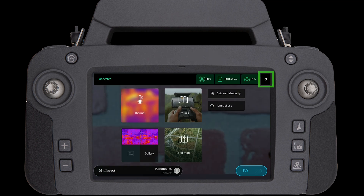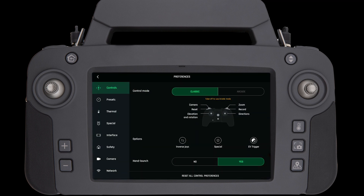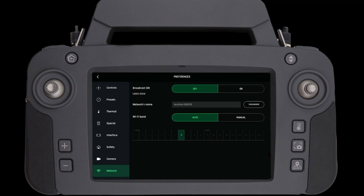We can also confirm this worked by checking the network page. Under Wi-Fi band, we will be able to see the additional presence of channels 36, 40, 44, and 48 if we are in FCC mode.